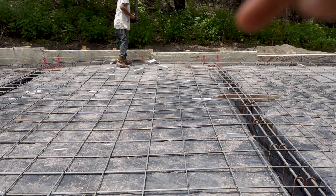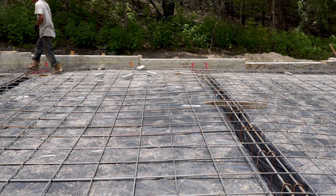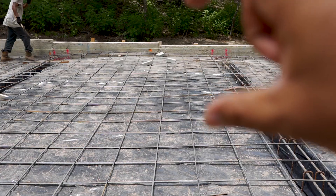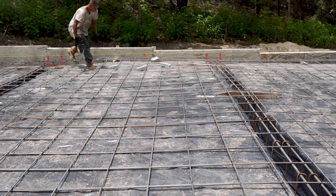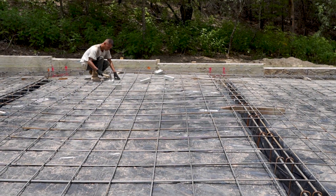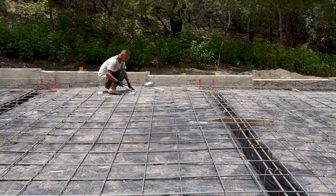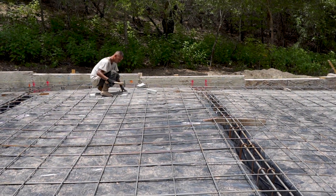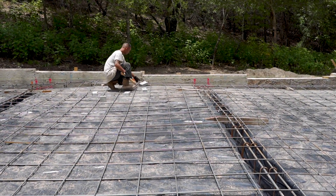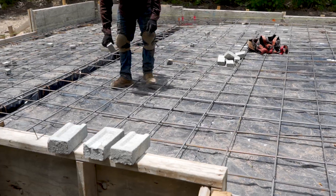Now we have the rebar all tied up. Now we're going to use brick to chair the rebar up. Like I said earlier, you do not want the rebar touching anything, so do not leave it sitting on the ground. That brick is about 2 inches thick. The slab is 4 inches thick — that's going to put the rebar right in the middle of the slab, exactly where you want it. So what we do is take those bricks and break them into 3 pieces and use them as chairs. They make concrete chairs or rebar chairs that we can use — they're plastic. Personally I don't like them, but a lot of people use them. I prefer brick.